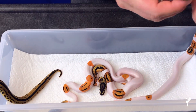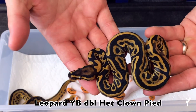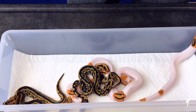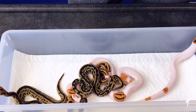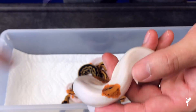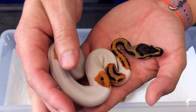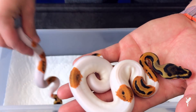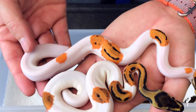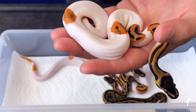A couple more babies in the clutch that have shed: this is a leopard yellow belly double het clown pied — excellent little breeder down the road. And then here we have a leopard orange dream pied het clown — so again we're going to compare it back to the yellow belly version and you can see the color difference. Pretty awesome.